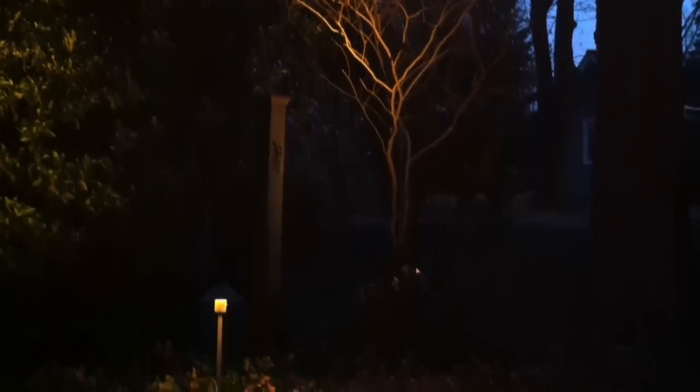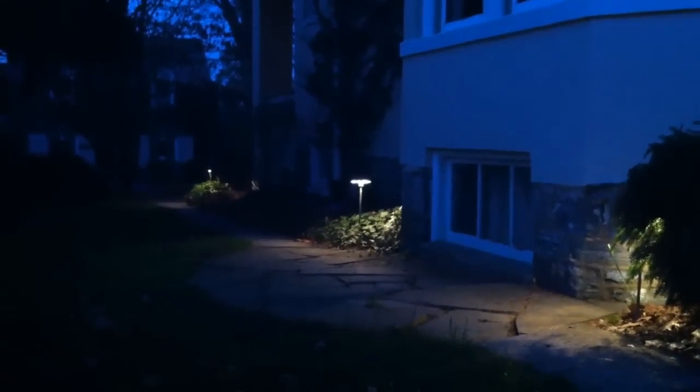Main uses for landscape lighting is to light up the beautiful trees that you may have planted or to light a walkway. It creates some safety and also it lends itself to some aesthetics as well.